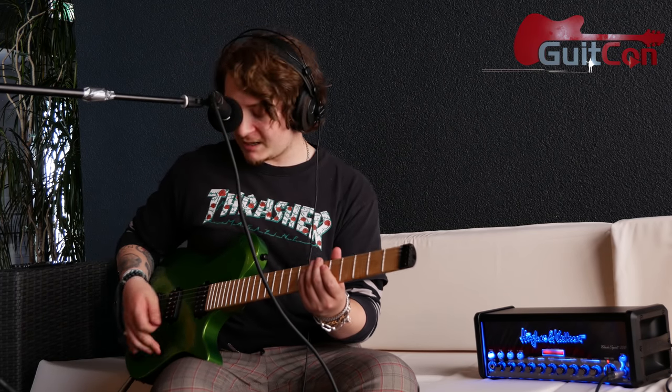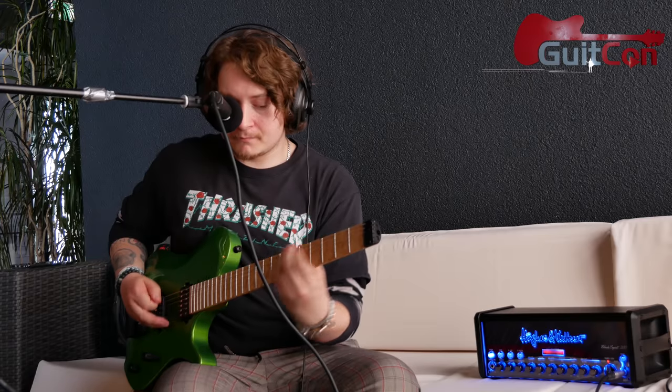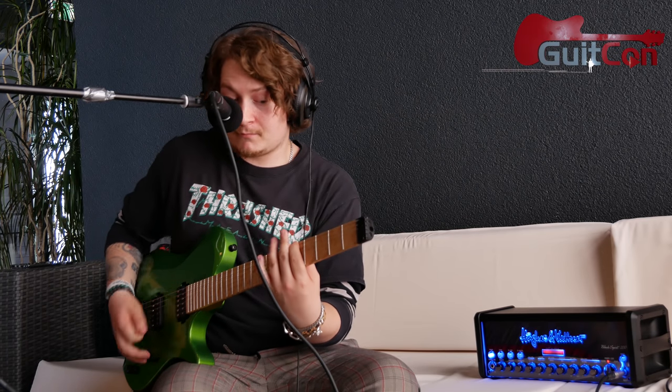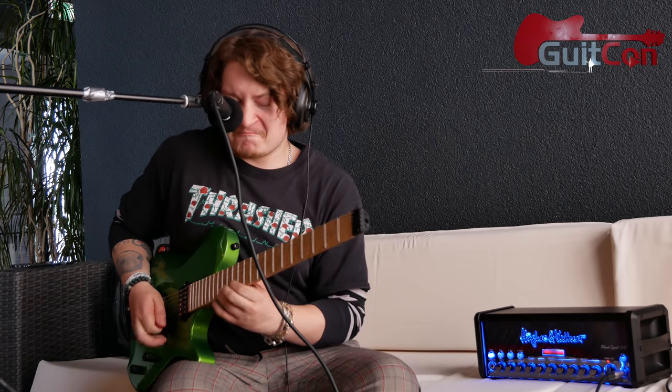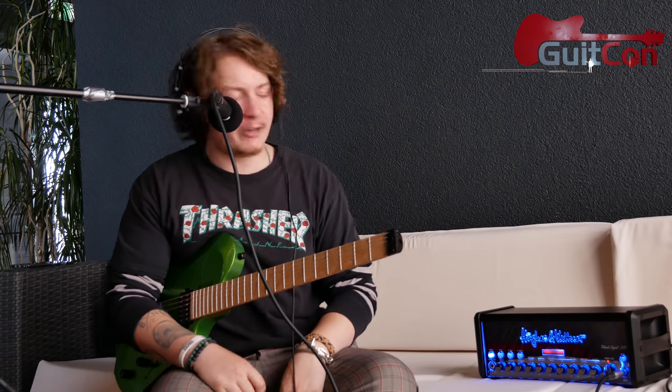It's a little bit of a treble boost, and it makes all the difference for cutting through the mix. When you hit your lead, you get a little more gain but also a tiny bit more on the high end to help you cut through. The crunch channel is awesome — and if you back off on your volume, you've got complete control as well. Sounds amazing.